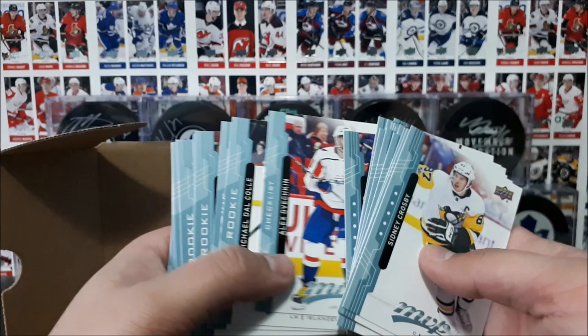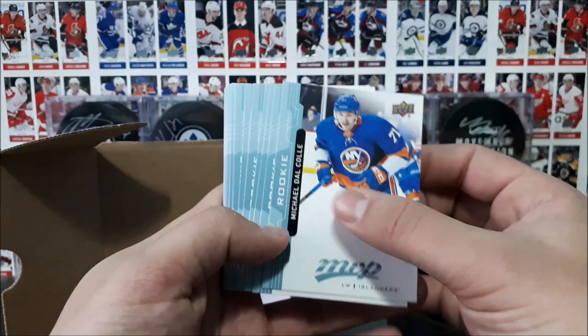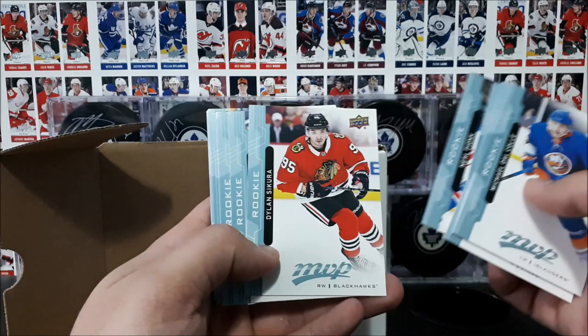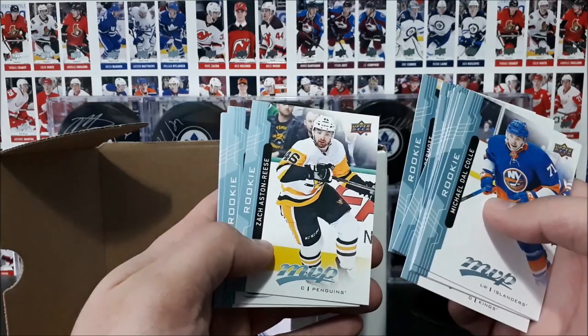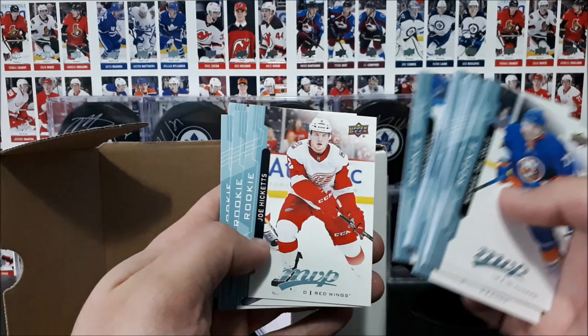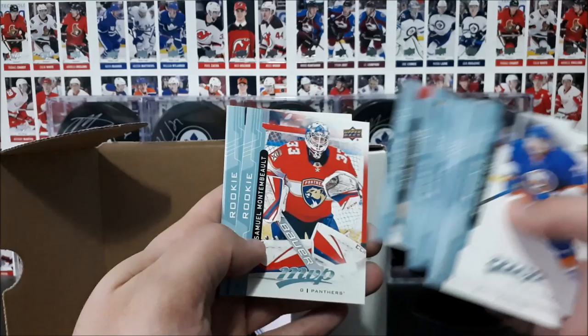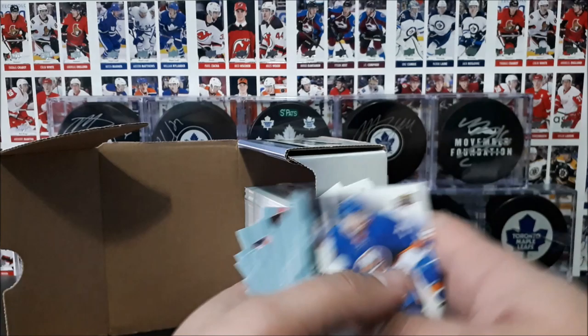And then you've got your rookies: Dalkal, Hetherington, Turgeon, Rickley, Clemchuk, Hall, Pioink, Secura, Bear, Lindblom, Mammon, Donato, Medelstad, Gaudet, Dermot, Aston-Reyes, Greenway, Terry, Sorelli, Hicketts, Tolvanen, Highmore, Borgstrom, Monsenbolt, Heike, Andersen, Vogel, Lomberg, Janssen, and Julsen.